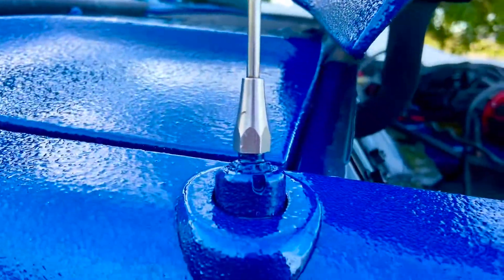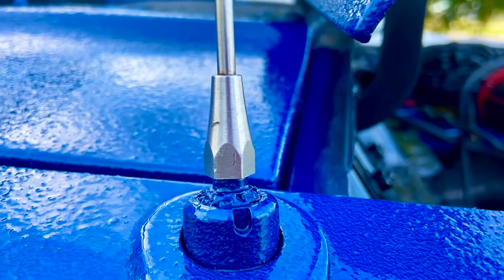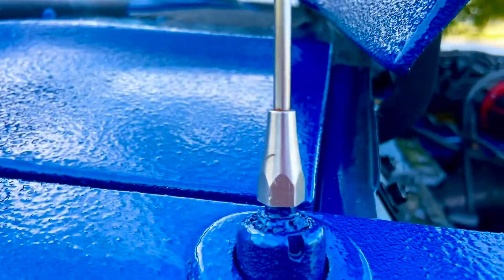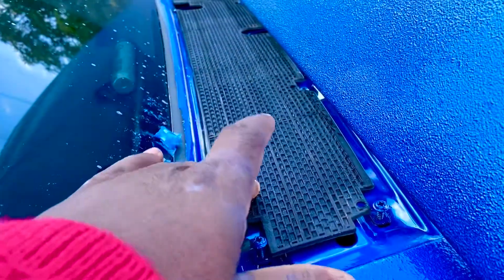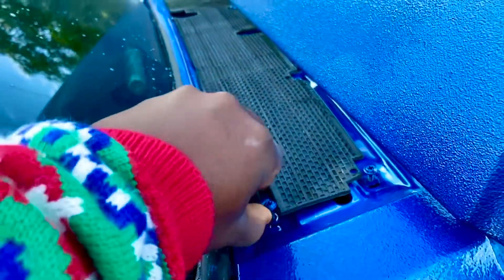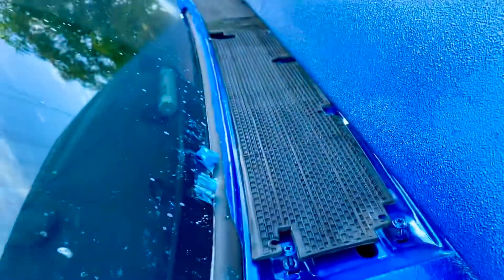Attention to detail, man. Instead of taping trim out, just take it out, paint it, and put it back in. Same with this piece — I had to paint it, then put it back on. I took it off.